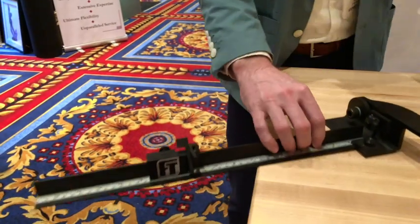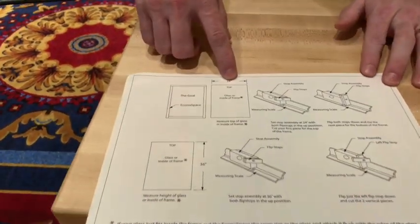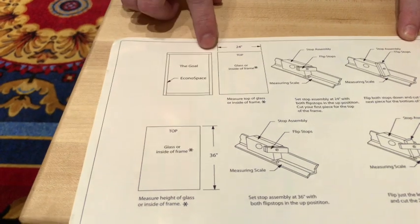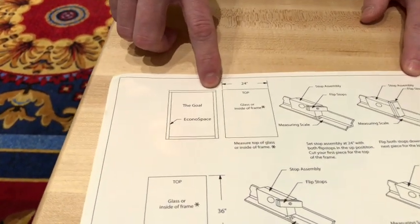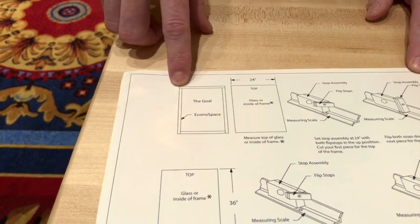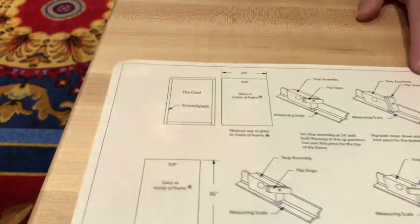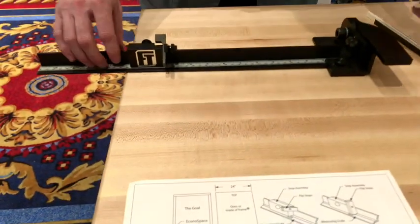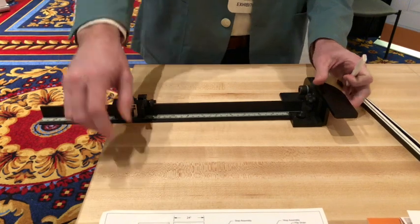Now, why is this important? For this instructional example, we're going to do a 24 by 36 frame. This is the orientation of your spacer layout where the top spacer goes from edge of the glass to the edge of the glass, supported by the two vertical pieces, and the bottom piece sitting inside. So what you're going to do — this is the slide stop assembly — you set it to 24 inches for your top cut.